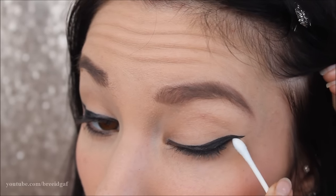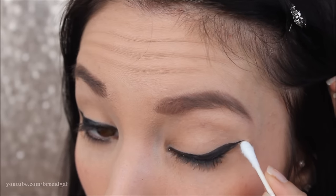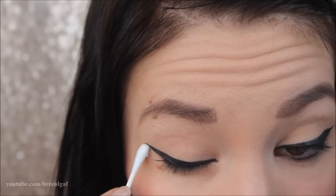Now, how I go in and fix any little imperfections or mistakes is I use Q-tips. Q-tips will be your best friend when you do makeup — they are so amazing and helpful. All I do is take the Q-tip and roll it underneath the eyeliner to remove any sort of smudging or damage that happened when I removed the tape.